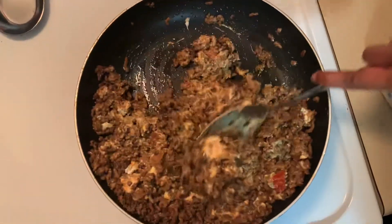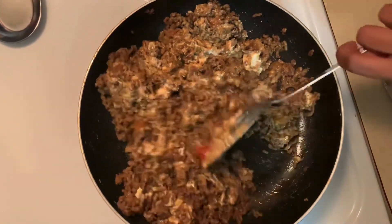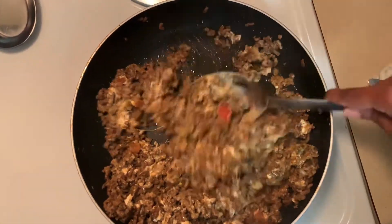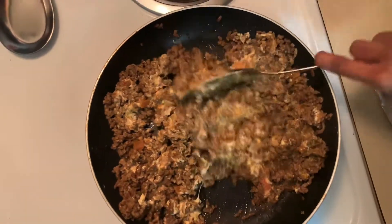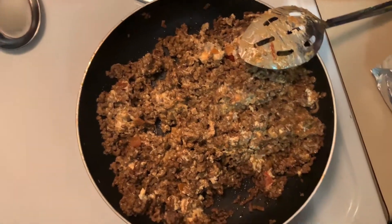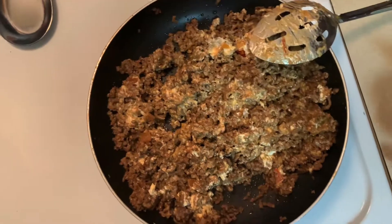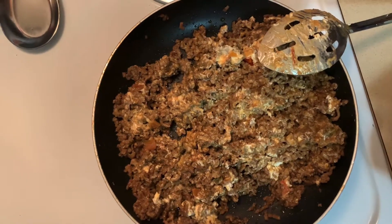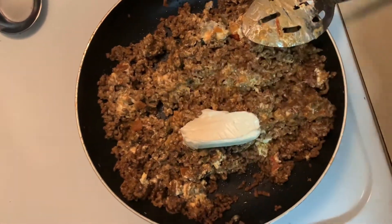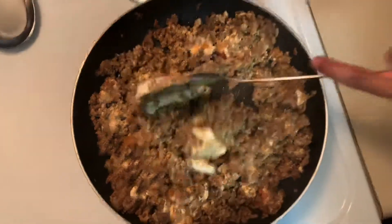This cream cheese is really giving me a hard time. I'm going to add in a little bit more cream cheese and a little bit more salsa, adjusting to preference as I go.